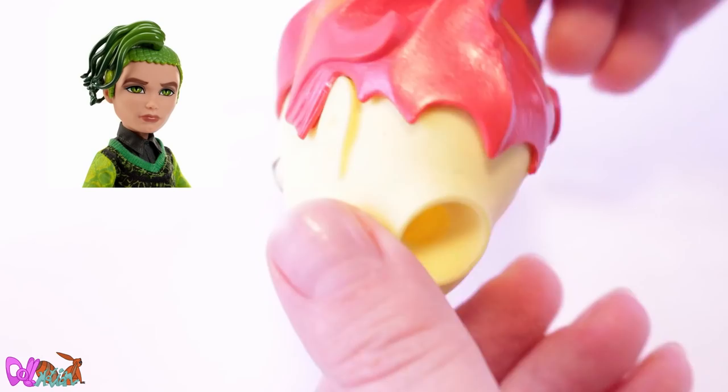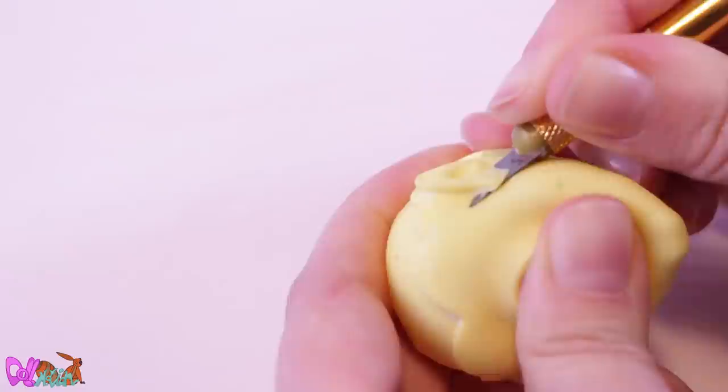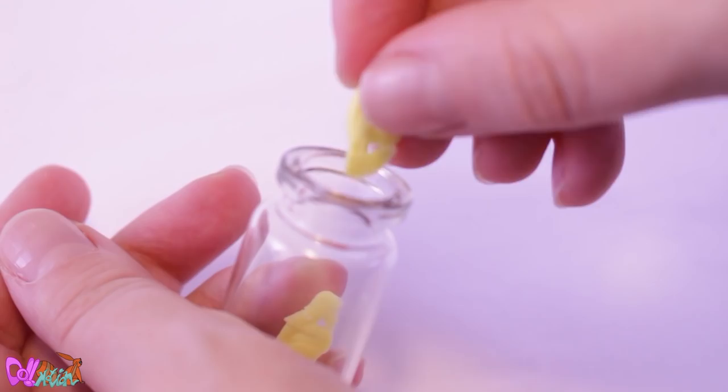For this custom we are going to use this Monster High boy head and an Obitsu male body. In contrast with Deuce Gorgon's snake hair, his flame hair was super easy to take off. I need to increase my doll ear collection, so these will also need to go.